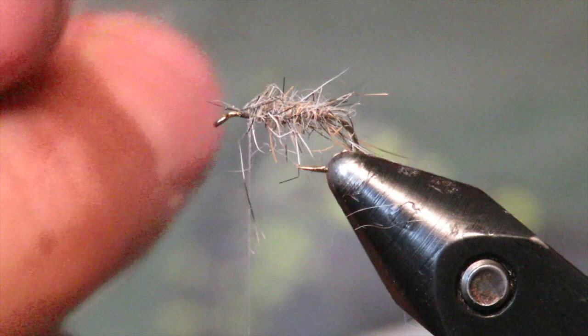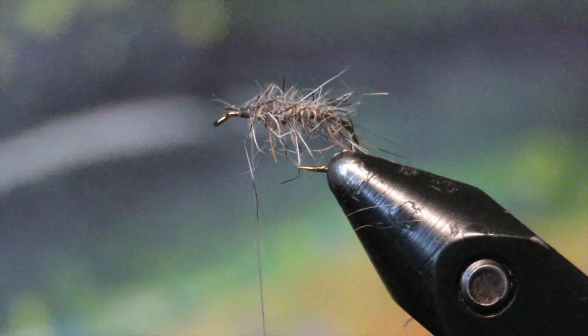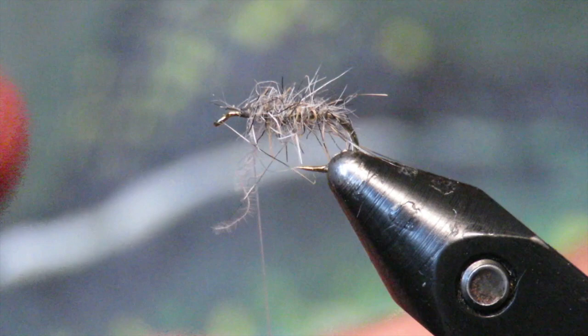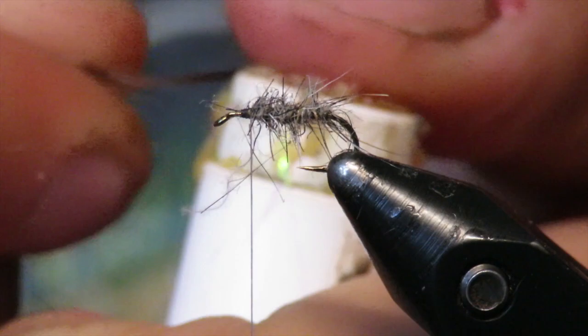Next you're going to tie in the back, and the back of the wing calls for a mallard breast feather. The West Branch caddis are a little darker on the back, so I'm using a mallard that's a little bit darker. You can pick yours to match your local hatch color — if it's a lighter brown, if it's black, if it's darker, whatever. What I've done is lay two on top of each other and slide them across the wax, which just helps them keep together.